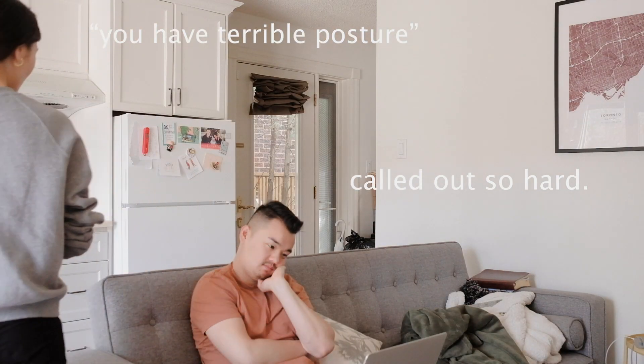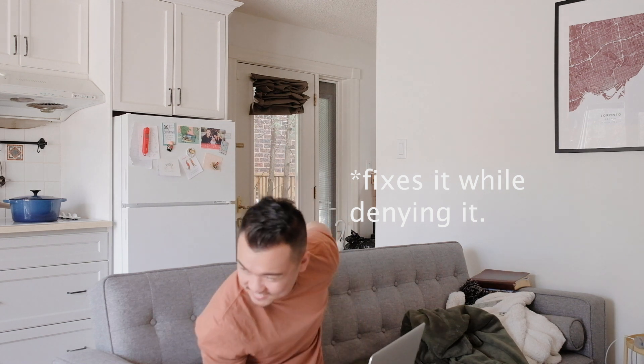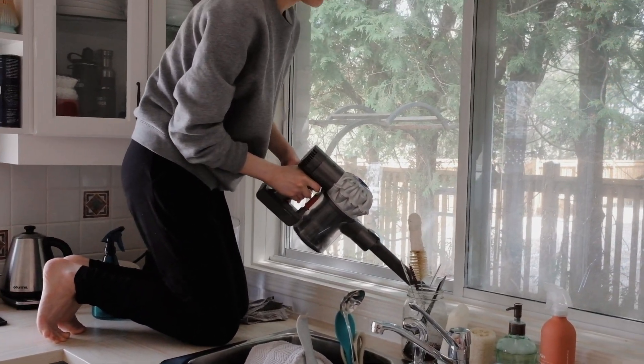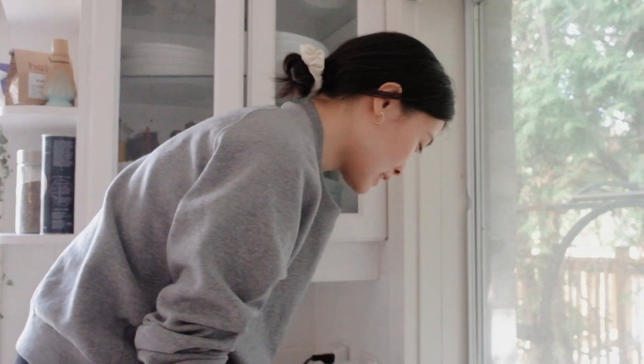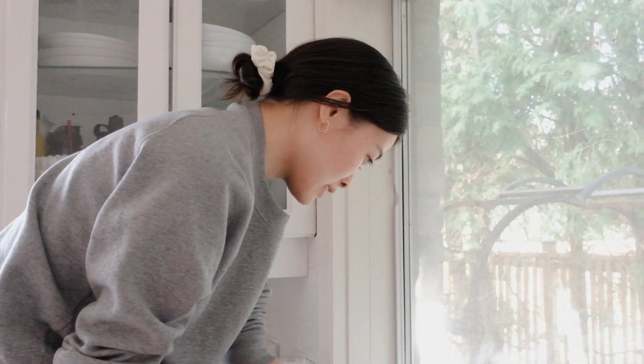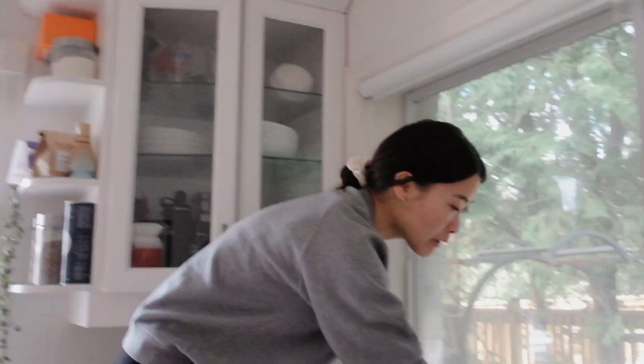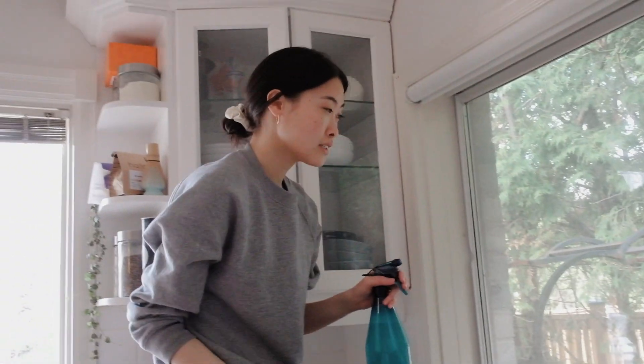You have terrible moisture. What are you doing? Vacuuming the parmesan that you shook all over the place. Does anyone else love cleaning? It's such a good feeling after you clean. Okay, time to do outside. You're gonna do outside? Oh, I can say hi to you from inside. Luca's doing the other side.